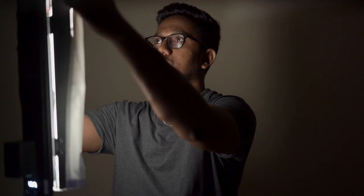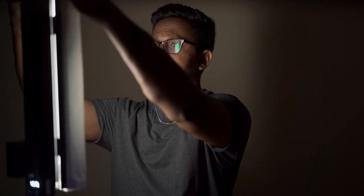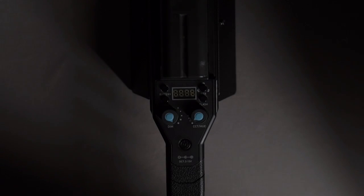Let me show you how the diffusing cloth works. Right now you can see that the shadows behind me are very harsh and the light on my face is very harsh. If I put the diffusing cloth on the Nanlite, the shadows become soft and the light on my face becomes soft. This cloth does so much — it gives you soft light on your subject.